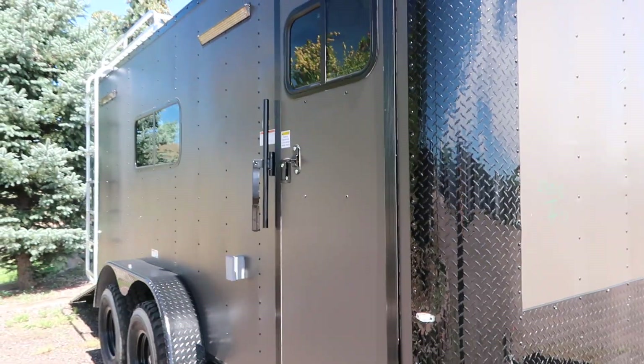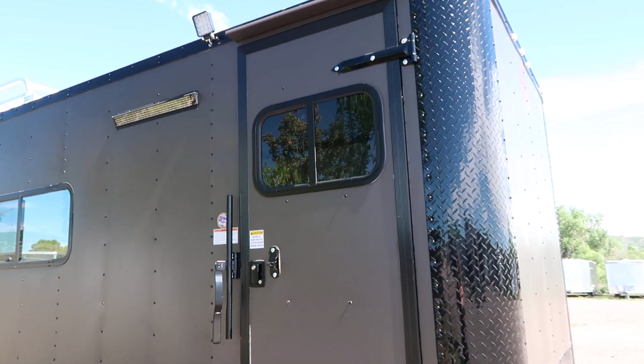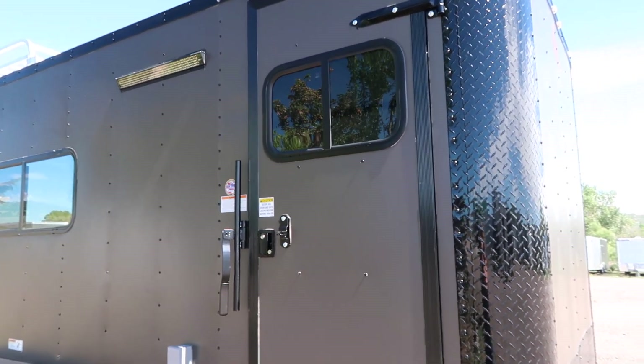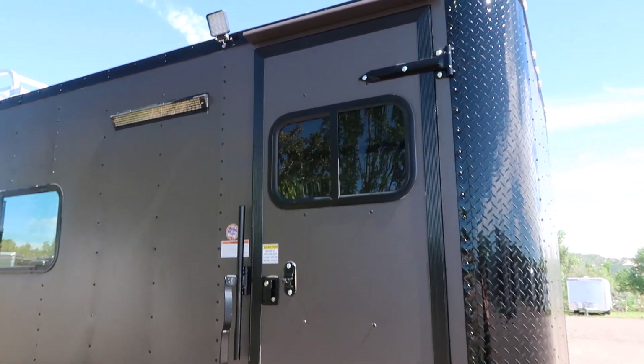The side door has an RV lock and a cam bar, so you've got double lock protection there. And then we also did a window in the side door. This is a slider window with a screen, so you guys can have that screen open and that window open and have some nice ventilation right there, plus be able to see who's at your door.